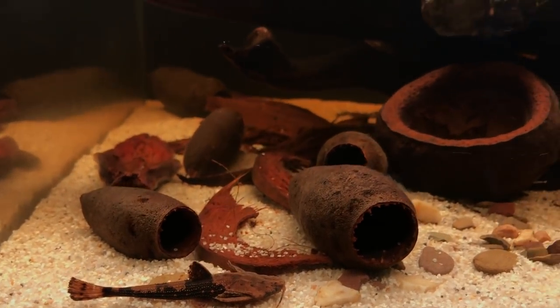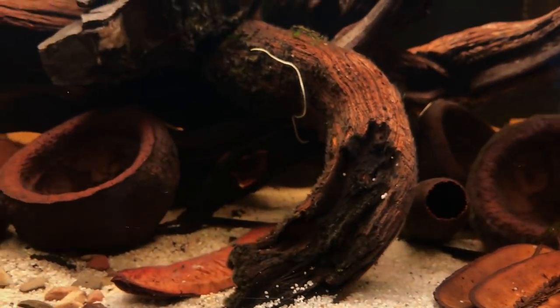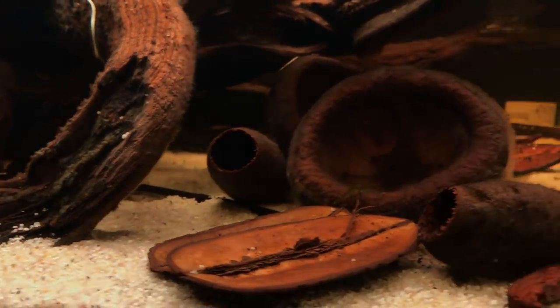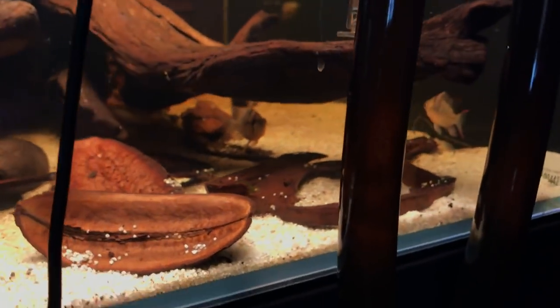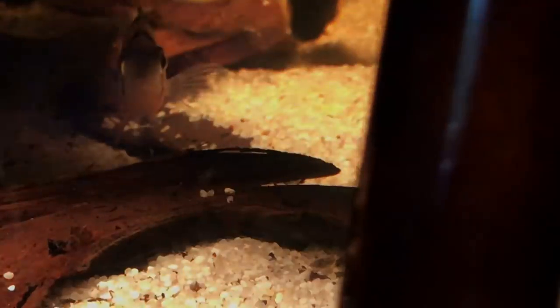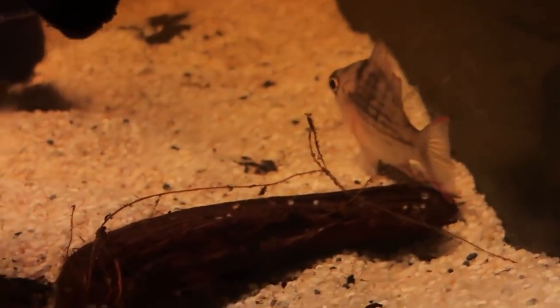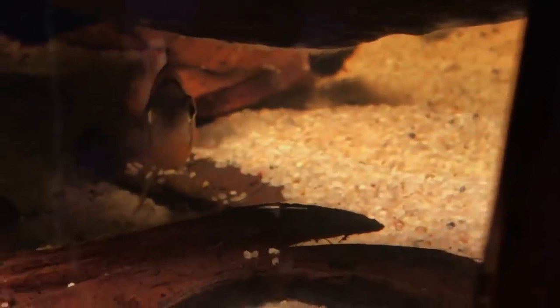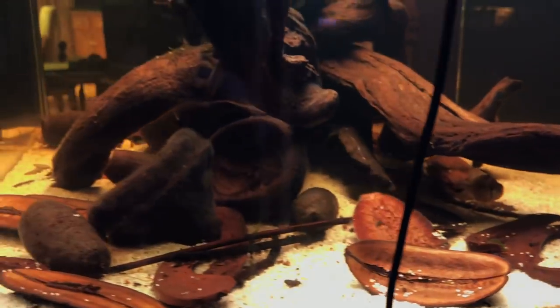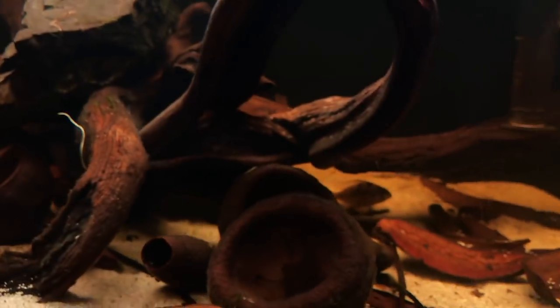Let me know if you've kept banjo catfish before — I think they're really cool and they obviously blend in nicely with the botanicals. I do have some more fish in here and they're a little bit timid at the moment. I've got two — I think they're two male Bolivian rams. I want to get a pair but unfortunately the shop only had two males. They do seem to be getting on okay. I'm considering putting some dither fish in here, so some small tetras perhaps. Let me know in the comments what dither fish you would add, if any.